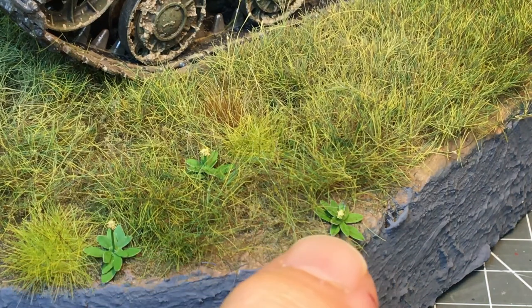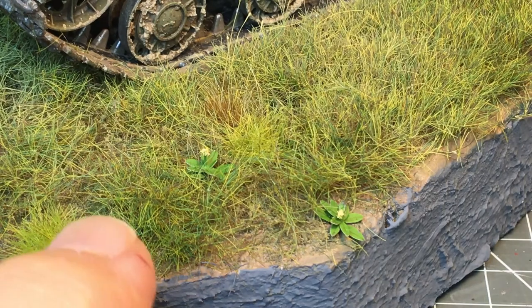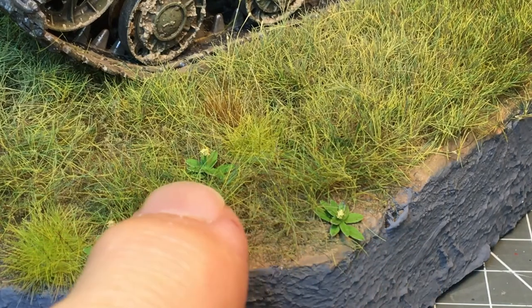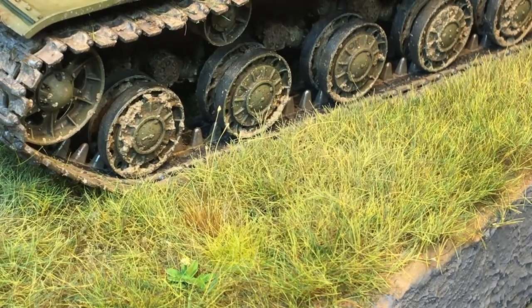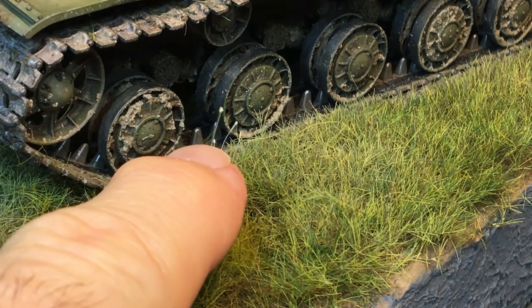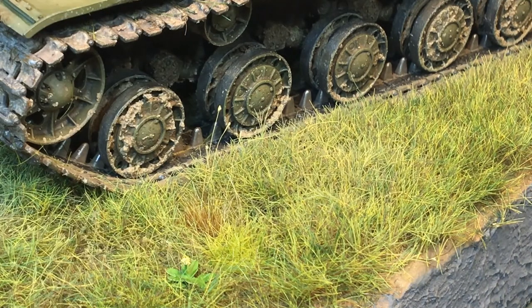For weeds I just made some paper leaves and glued them around a little bit of stretched sprue, put a little tuft at the end of the sprue to kind of look like a flower or dandelion head. Some of the grass seed stalks are made from old paintbrush hairs with a little dab of painted white glue at the end to look like a seed pod.